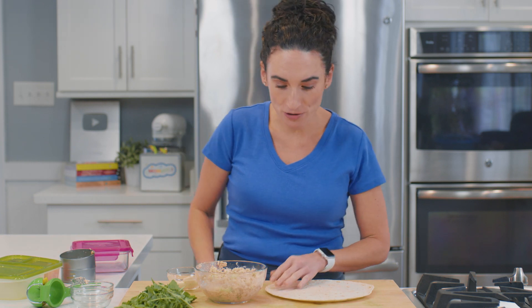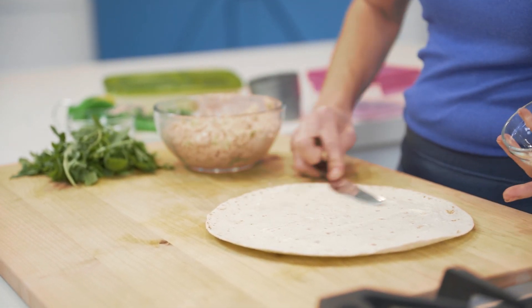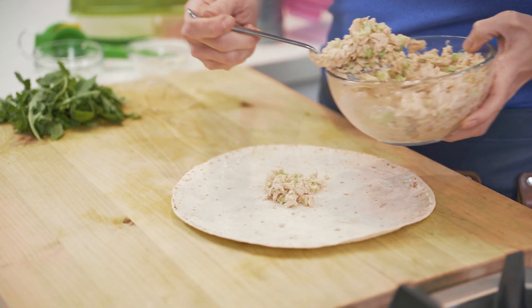Let's make this wrap and pack it for lunch. I saved a little bit of mayo from the salad to spread right over my wrap just like this, and then I'm going to place some of the salmon salad right in the middle.